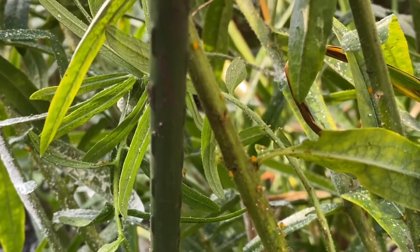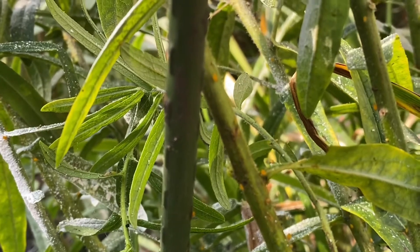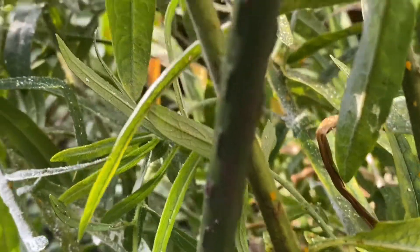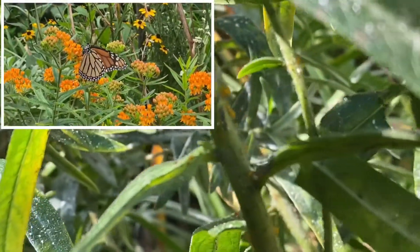Hi, I'm Helena, founder of The Urban Garden Companion, and today I want to share with you some quick tips on getting rid of aphids. As you can see, I've got a bit of an aphid infestation happening on my Asclepias tuberosa, my butterfly milkweed.